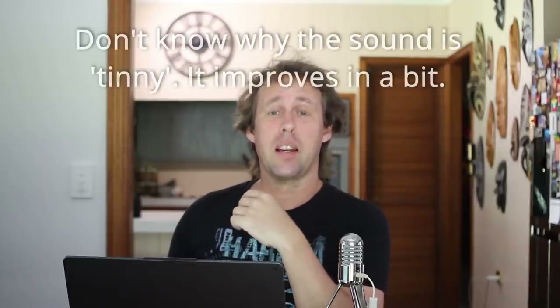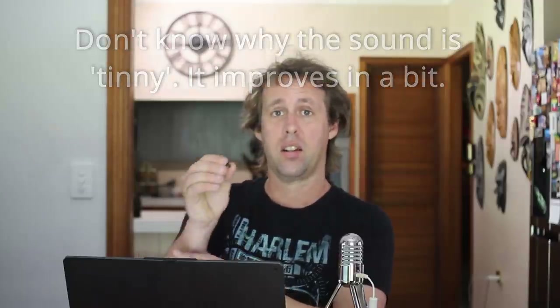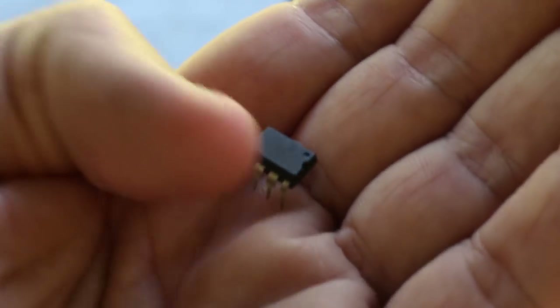G'day all and welcome to another video. Today I wanted to do something completely different - I want to program one of these little fellas, a PIC microcontroller. We're going to take a crash course, go into the assembly language, as well as how to set up your IDE. I wanted to add other videos going into more detail and the other interesting aspects of PIC microcontrollers, because these little things are so much fun to program.